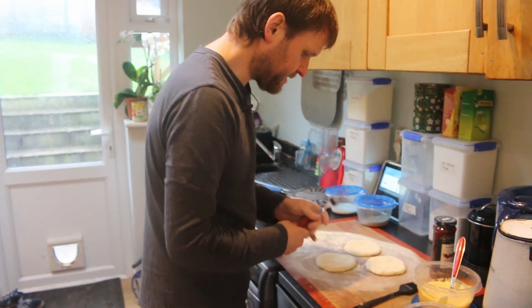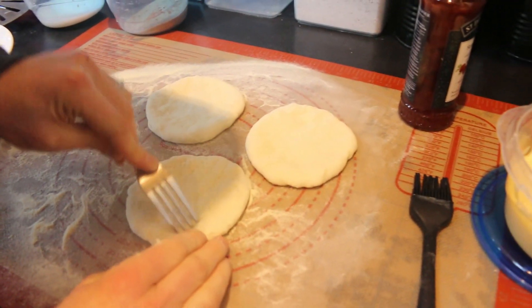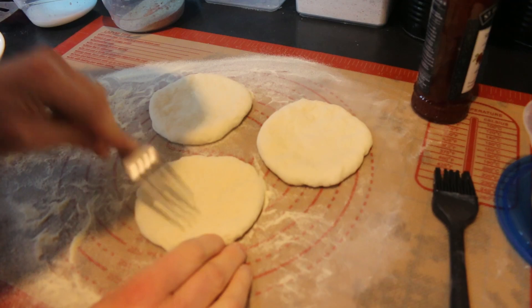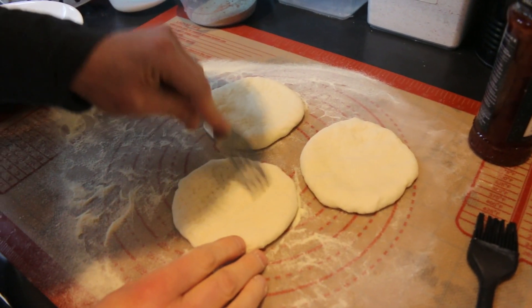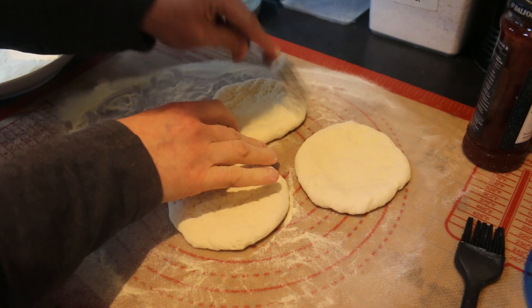I've got these stretched out, so our next task is just to poke them all over with a fork. This will help — if they're not forked they will rise, believe me. It'll just help especially in the middle, which is where we want to concentrate because that's where our filling is going to be. They will rise, but at least forking them might help.